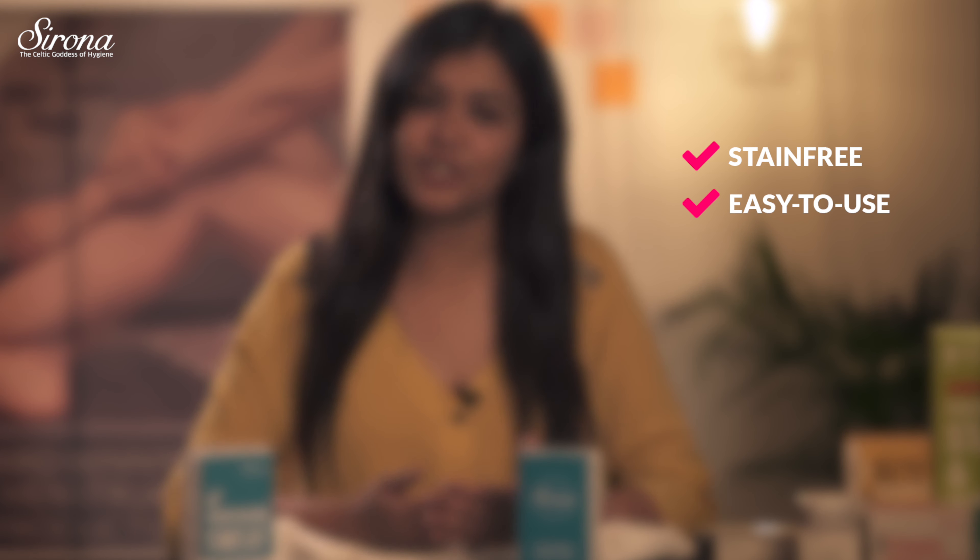It acts as a sweat shield and locks in the extra sweat before it reaches your clothes. These are stain free, easy to use and discreet.